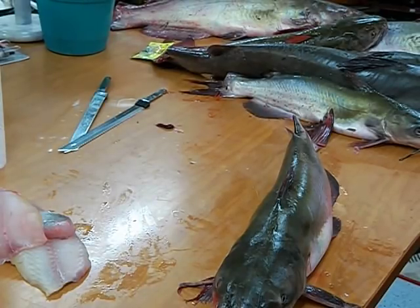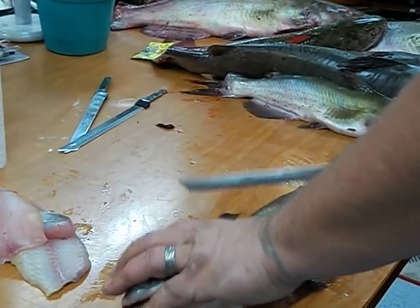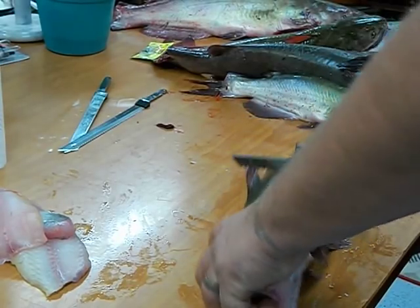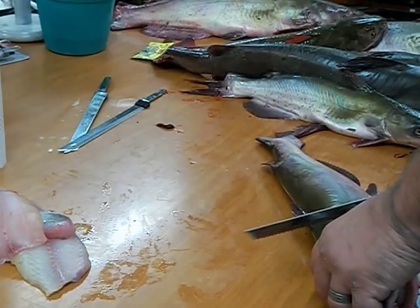I wanted to make a better video of this — I was pretty new at it the first time. Take your electric knife and start right there at the dorsal, at an angle in front of the ribs.